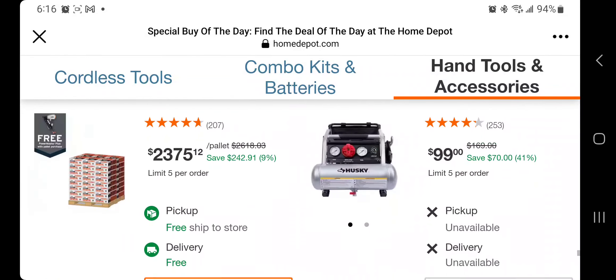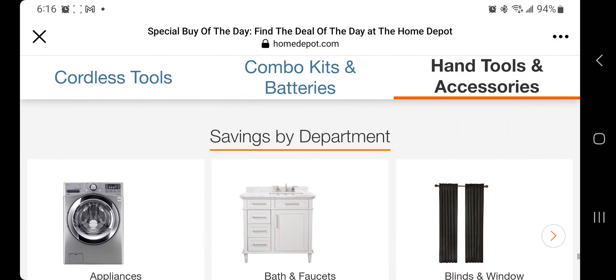That's it guys — always double check. A lot of us didn't get the angle grinder. Keep checking — they usually go out of stock around 3 or 4 o'clock in the morning and go back in stock around 6 or 7, depending on whether they're going to put it back. Don't forget to help out this channel by subscribing, hitting the like and the bell icon, and we'll see you guys in the next one.